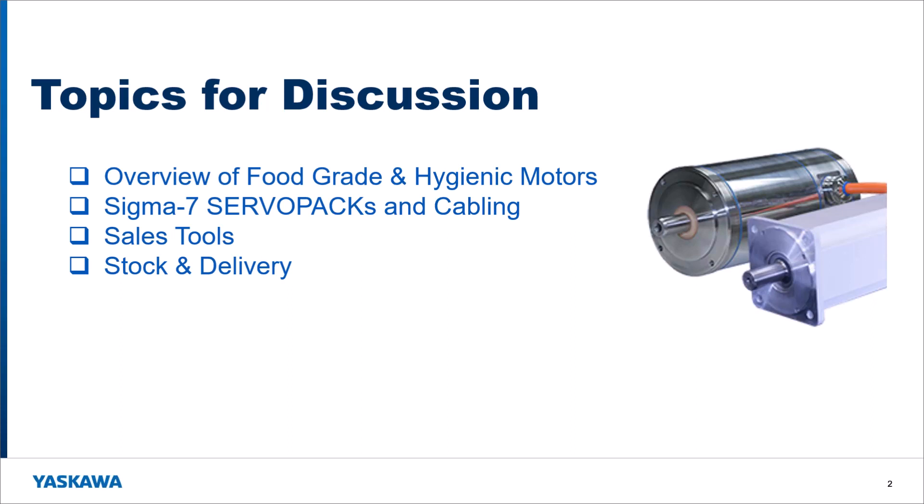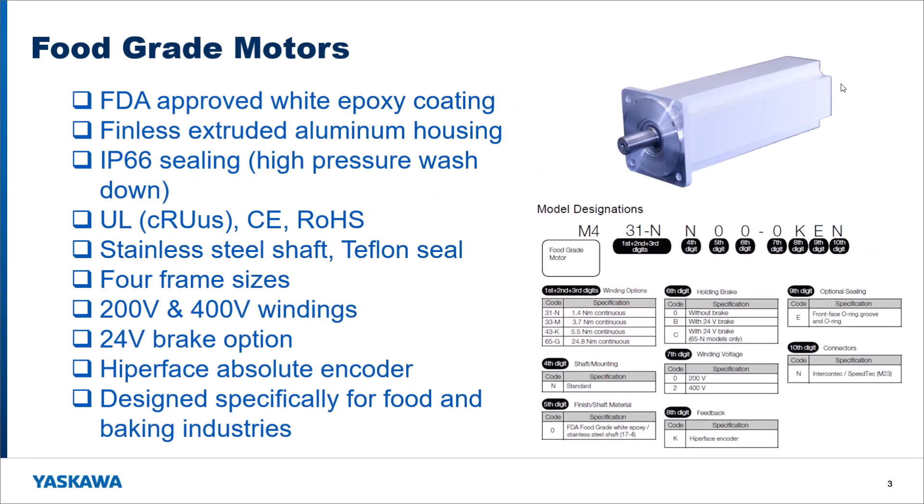I am going to give you an overview of this product, talk about the specific Sigma 7 servo packs that we're going to be using and the cabling, talk about the sales tools that we have available, and then the stock and delivery of these products.